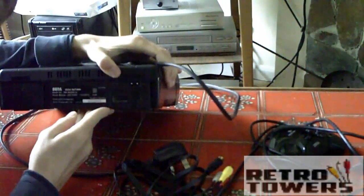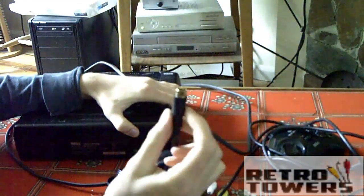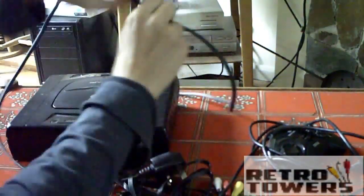The bottom one, the AV out slot, is the one for the AV cable. You have to put it in with the arrow on it facing downwards, and then with the power cable you just place it in the slot and it should be fine.